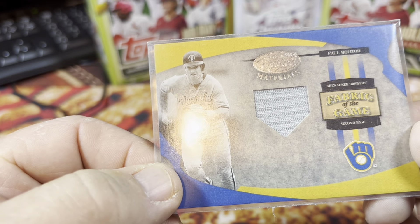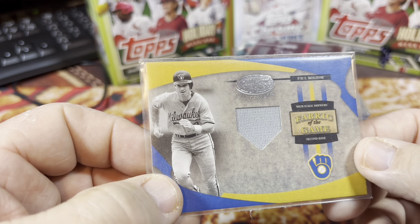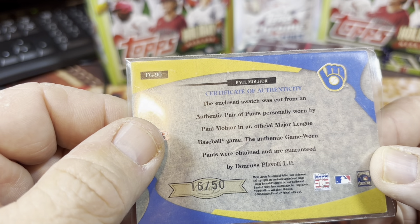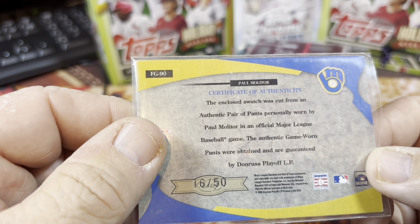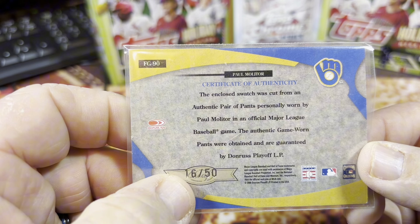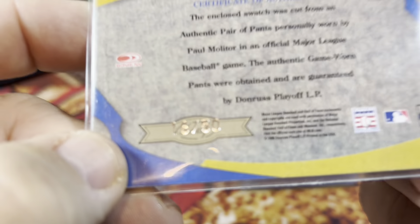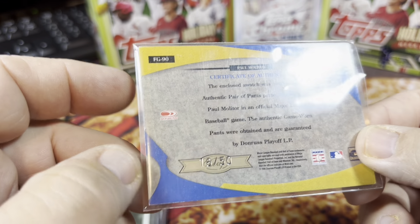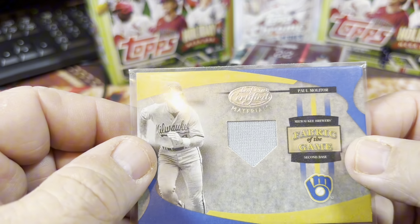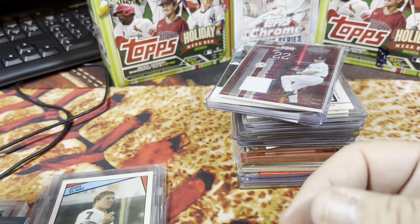I found a Paul Molitor Leaf Certified Relic — Fabric of the Game card. This is a game-worn piece of pants personally worn by Molitor during a major league game, numbered 16 out of 50. It's a pretty cool card to get. I'm a huge Molitor fan since he's a local kid here in Minneapolis from St. Paul, so that's a good card.